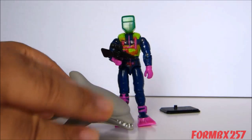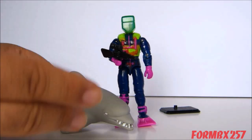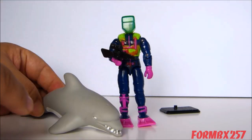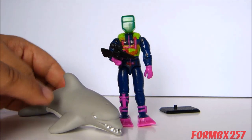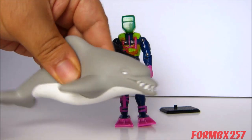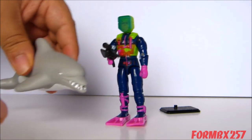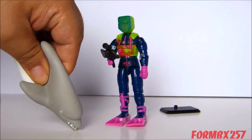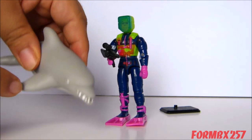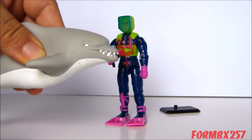All of the Eco Warrior figures had two gimmicks, and one of them was a water-firing feature. Most figures came with a pump with a hose as an accessory. However, for Deep Six, the dolphin does that job — he isn't hard plastic but rather squishy, with a little hole between his teeth. You dip him into water, squeeze him, release so the pressure fills with water, then point and squeeze again to shoot a stream of water at your bad guy.